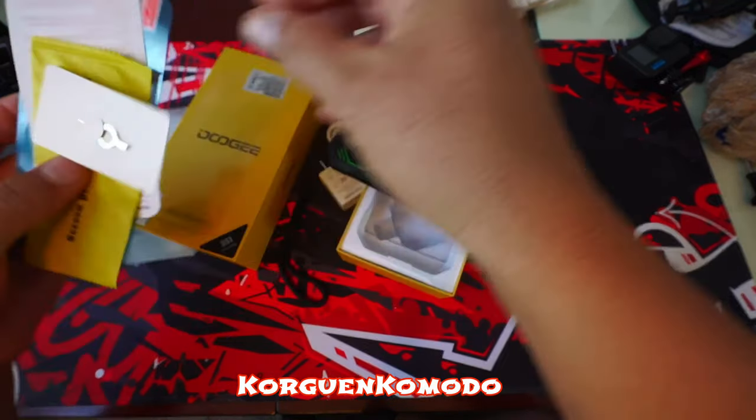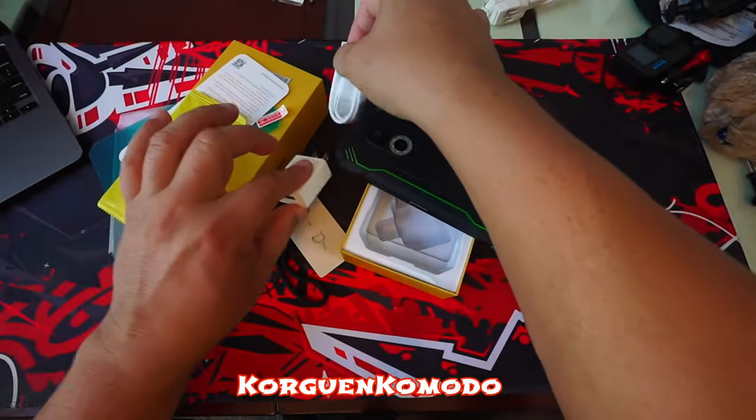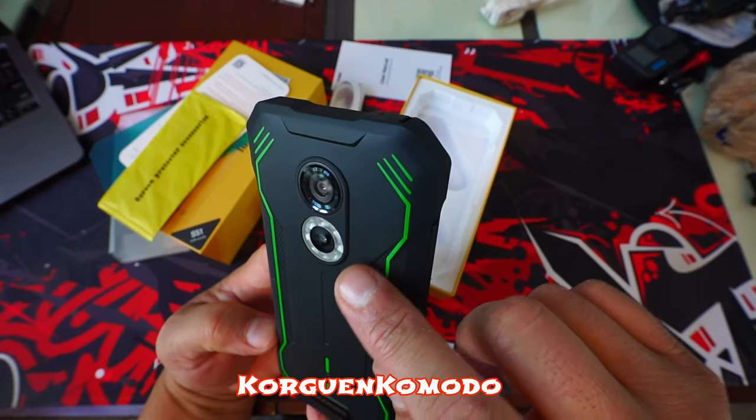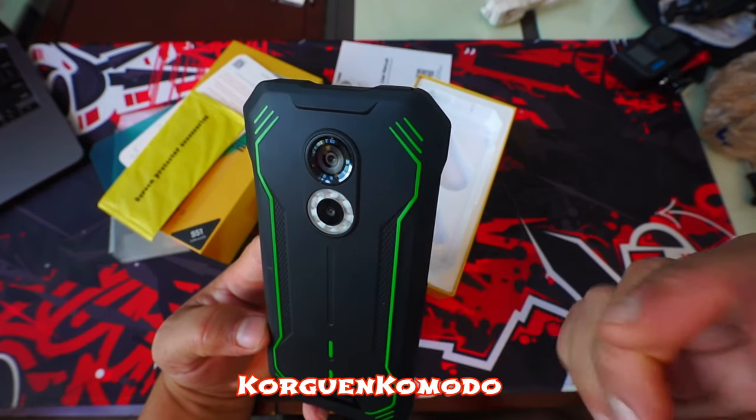The brand is known for making rugged phones with cool design that offers very good specs for a reasonable price. The phone comes included with a SIM card tool removal, a screen protector, instructions and warranty, and last but not least the charger and USB Type-C cable.